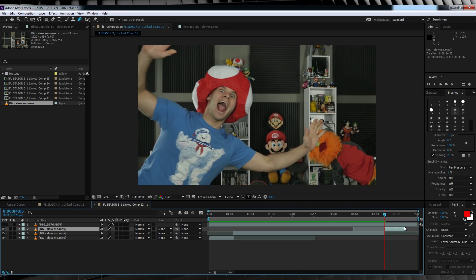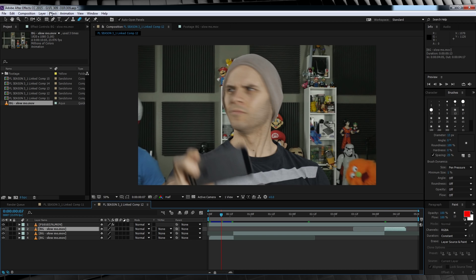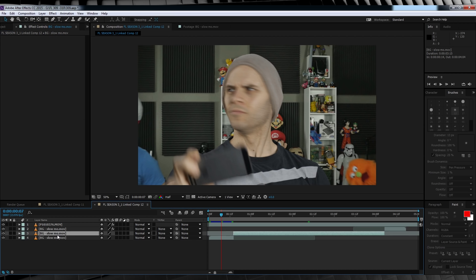Let's turn our top layer back on. Since these guys are technically in the background, we need to blur them out a little since I'm shooting with a fairly low depth of field. With our first background part selected, head up to Effect > Blur & Sharpen and add a Camera Lens Blur. The only settings I'll change are bumping the blur down to 2.5 and checking Repeat Edge Pixels. Then copy that effect and paste it on the two other layers.